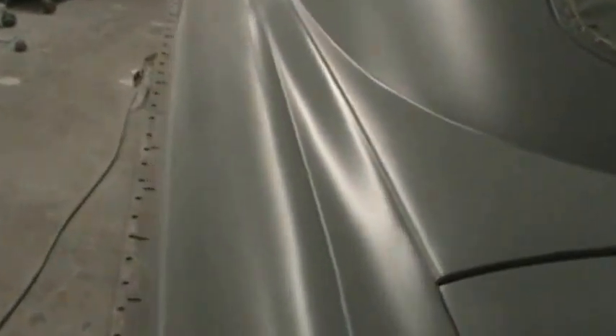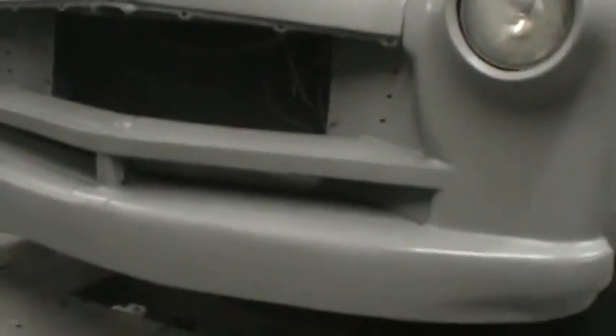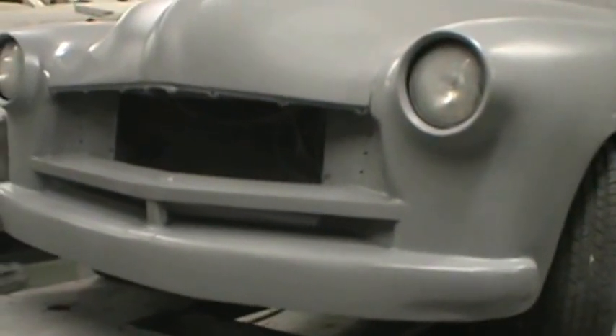Decided to go ahead and shave that back latch — the whole back end is nice and smooth now. We've got about three coats of Acme two-part primer on it.